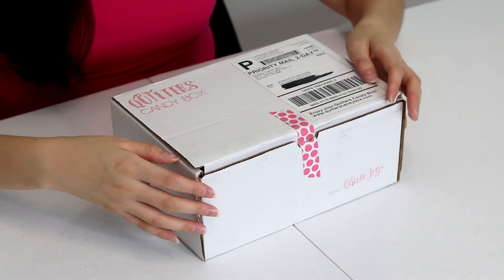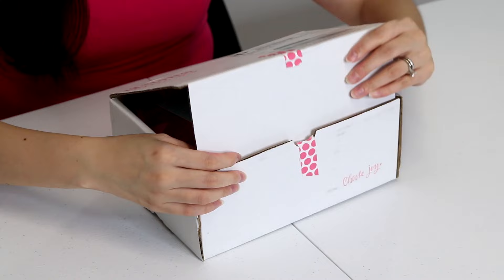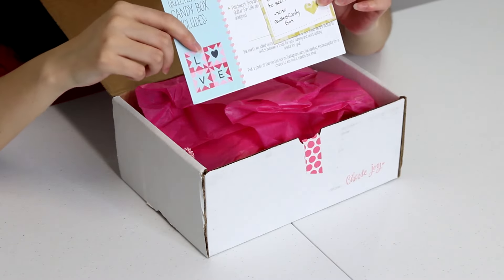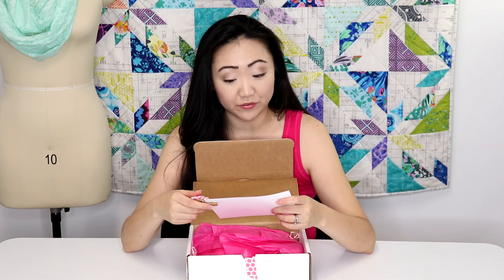Let's open it up and see what Suzy has picked out for us this month. First of all, I love the little washi tape on here — it's adorable, and it's got Quilters Candy Box stamped right on it. This is so cute — look at this little flower, and they included a little note for me.